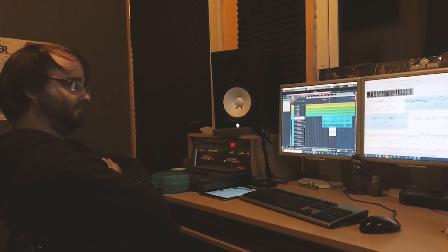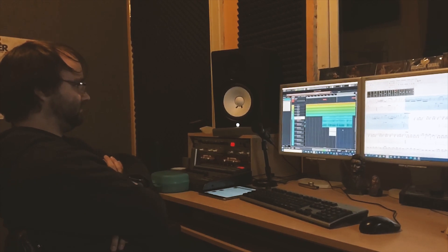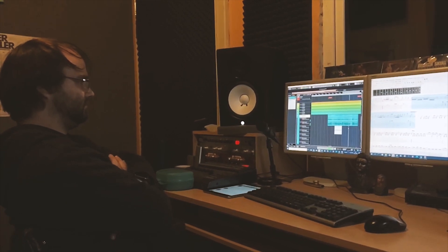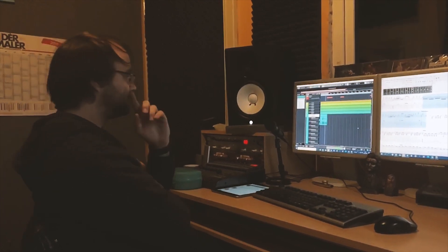All right, let's see. Schön, Yu Win. Schön, Schön, Schön...